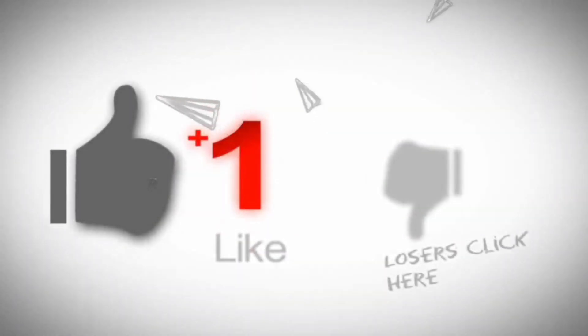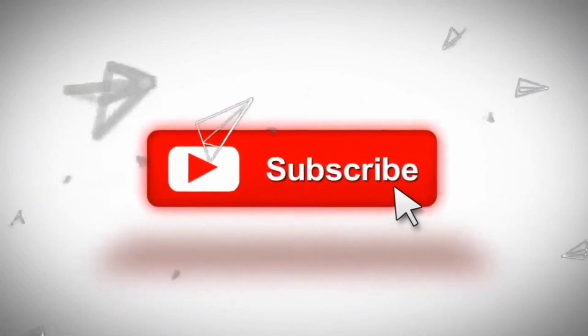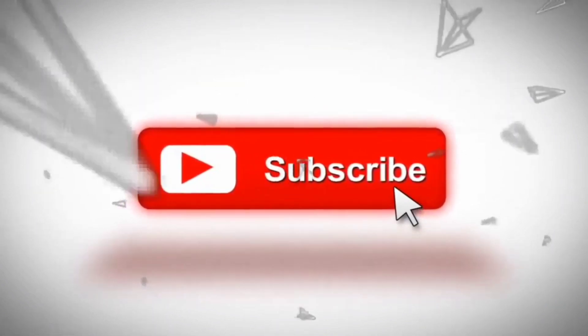If you enjoyed this video then don't forget to hit that like button, and also subscribe to my channel for more such amazing videos. I'll see you in the next video — till then, bye!